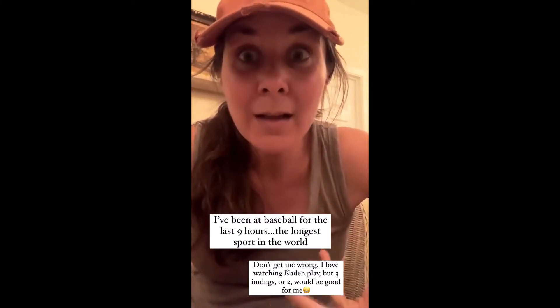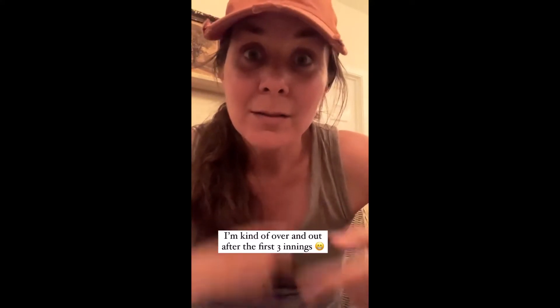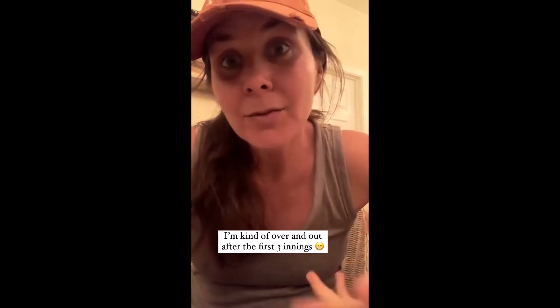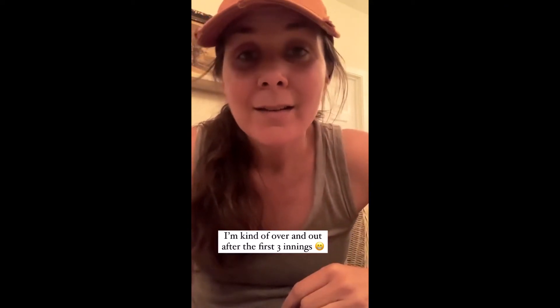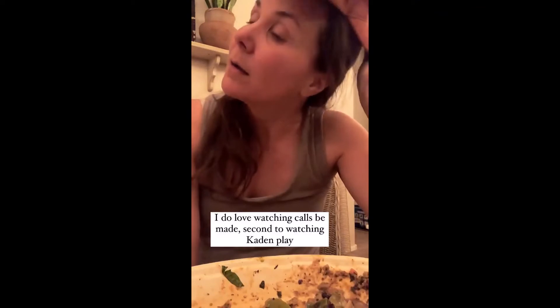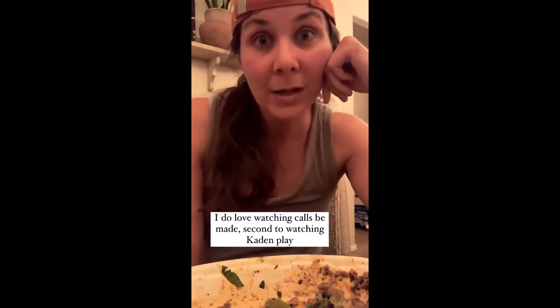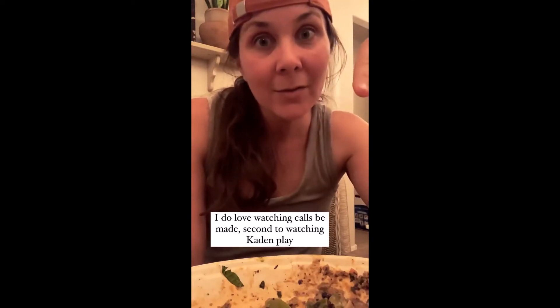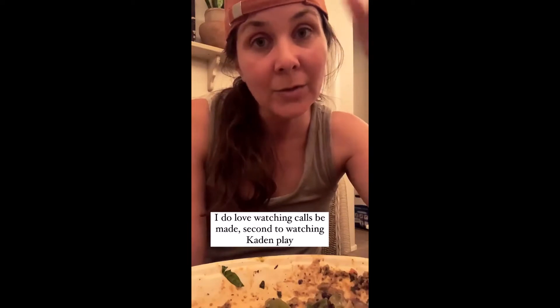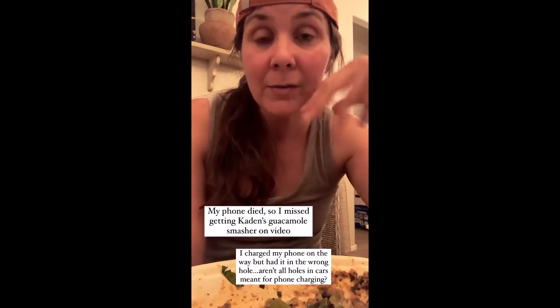Baseball. I've been at baseball like the last nine hours — the longest sport in the world. Don't get me wrong, I love watching Caden play, but I'm kind of over it after the first three innings. And then you think they're done, you start rolling up your chair and stuffing it in the bag, and then they run back out onto the field again. I got all of his hits except the guacamole smasher into right field because I had my phone plugged in in my different car. I got a different car — that's a whole other story.